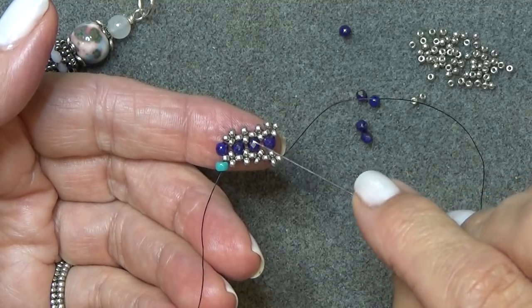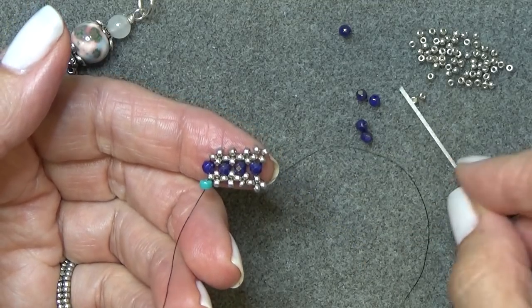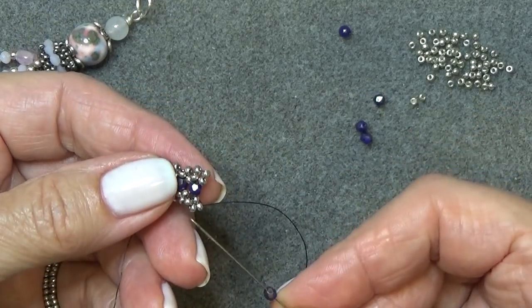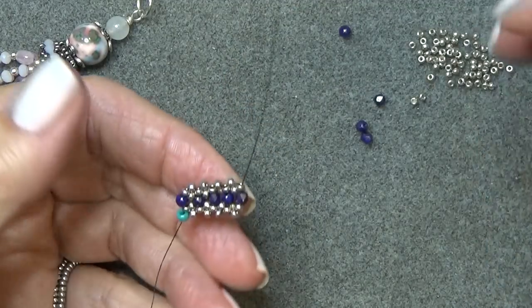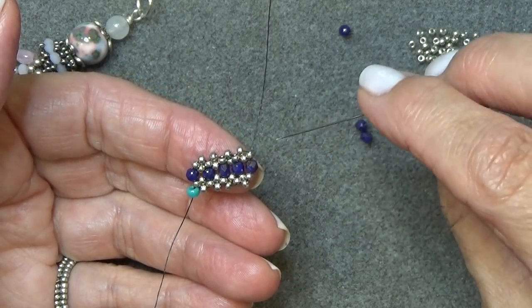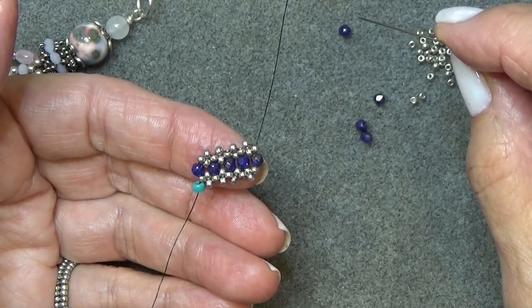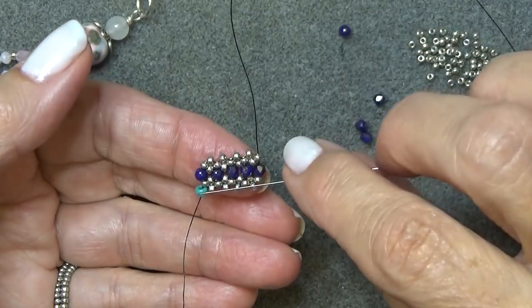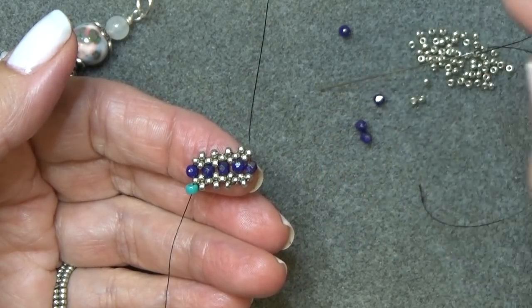Continue until you have 10 of your three millimeter center beads. The way I want you to end it: when you're at this point, instead of putting on another right angle weave unit, just take your 10th bead and sew through it directly — coming out of the seed bead, just sew through this one. You're not going to put those two extra right angle weave units on. That way both ends are the same and then we're going to sew it together and make a bead out of it.